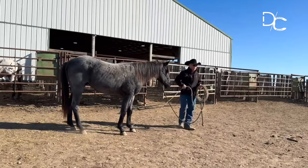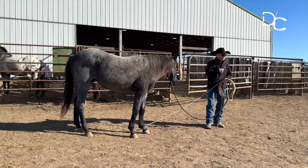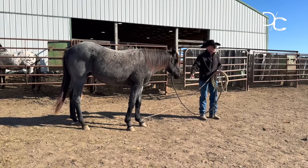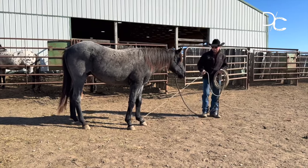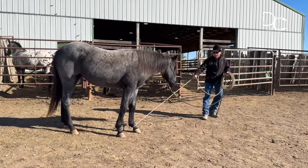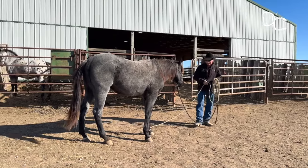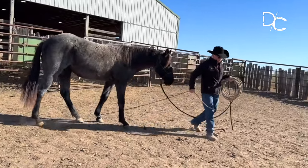It doesn't matter even if you've got them where they'll hook on to you and walk along behind you without anything on them — that's different than this. When you have the interference of a halter or something on their feet, and now you've got something that maybe doesn't want to follow you, a horse coming to you and following you when you've got something like this — the emotion of respect is going to come quite a bit higher. That's why I do that to these horses.